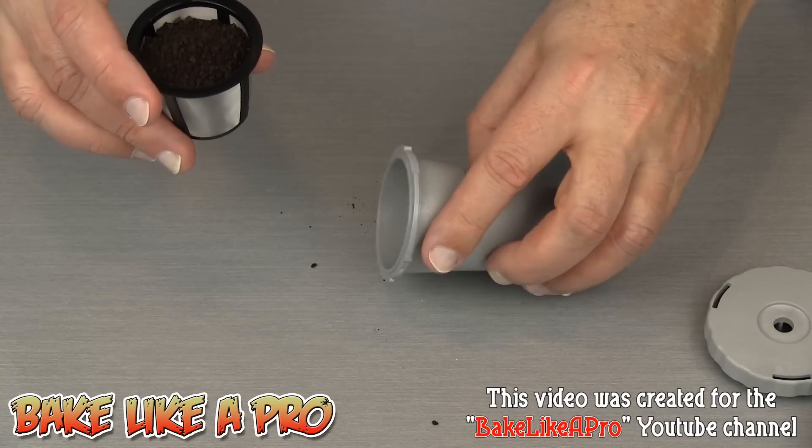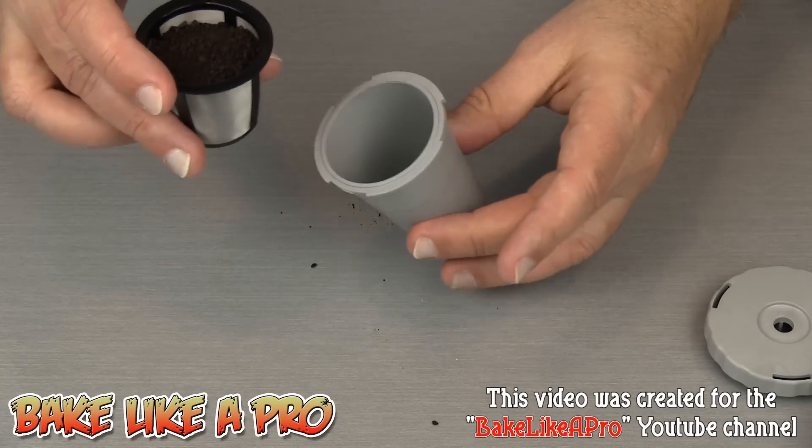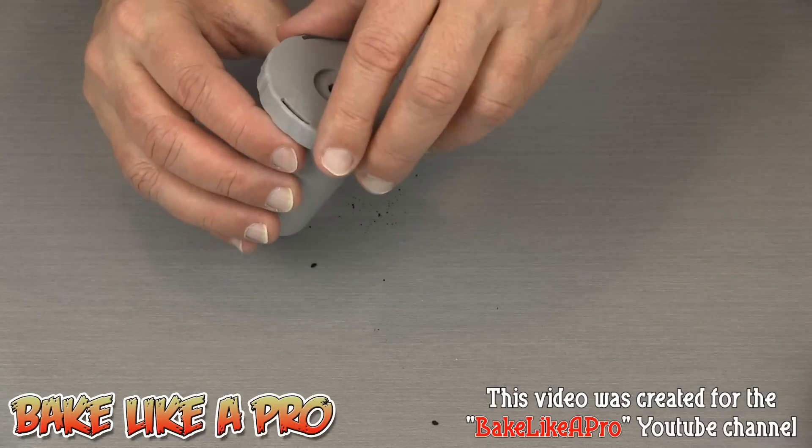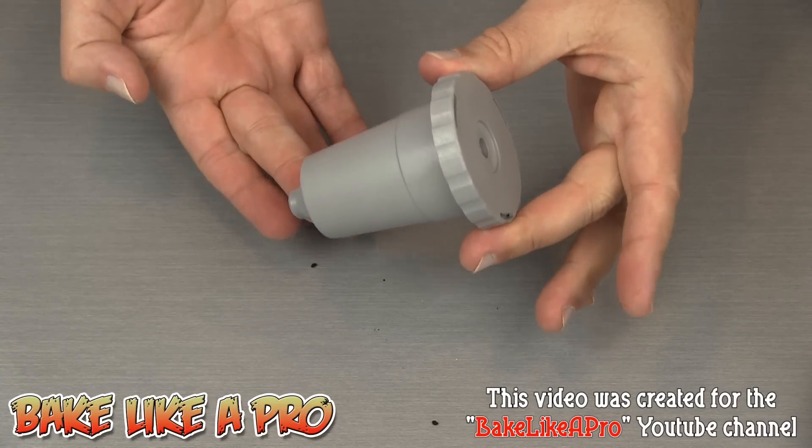Grab your bottom — I'll tilt it like this so you can actually see it. Just drop that right in there, take your top, turn, and you are ready to go.